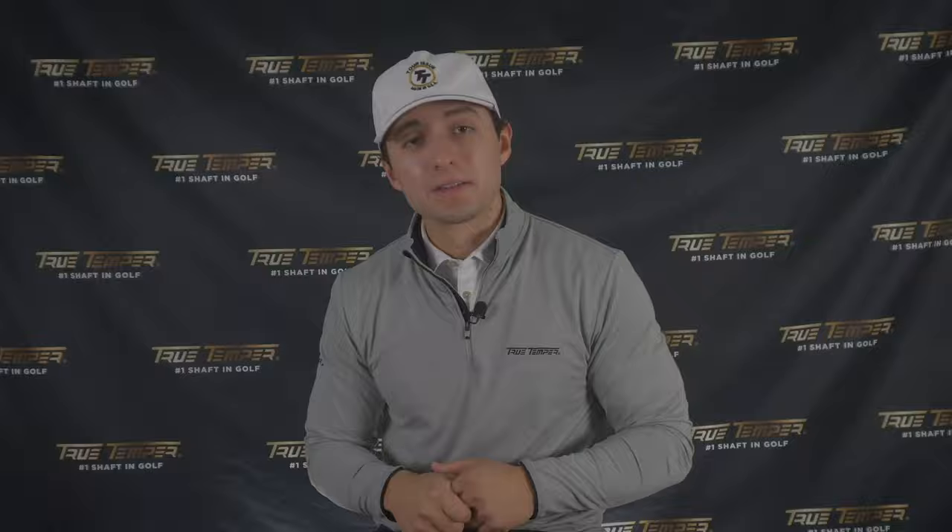Today's lesson is going to be about wedge flex and iron flex — if I play a certain flex in my irons, should I play that flex in my wedges? There's actually no wrong answer with this. We see about a 60-40 split on tour: 60% actually drop down from their iron flex to wedge flex, where the other 40% maintain the same flex throughout. It's all personal preference, really — whatever you prefer from a feel standpoint.